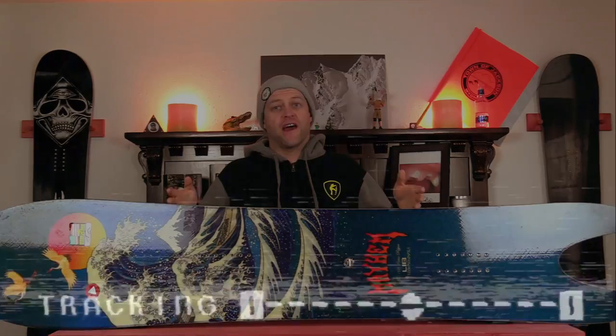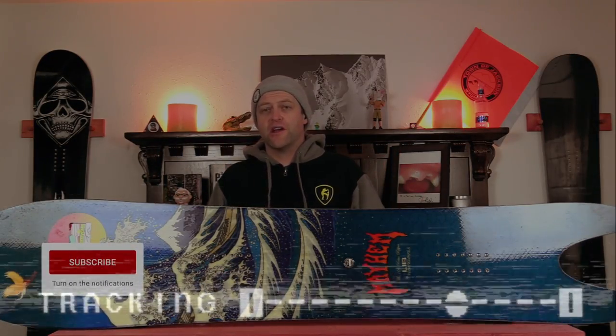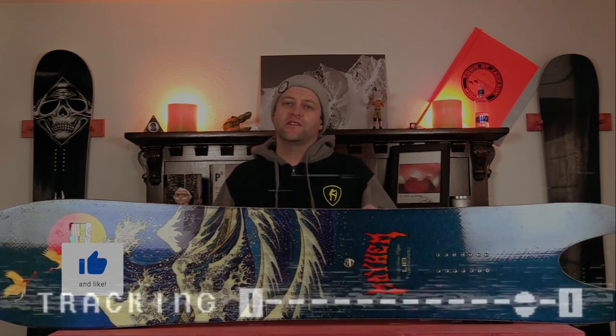Hello snowboarders of the internet. I'm your host Averyn Lefebvre and in this video we're going to be reviewing the Lib Tech Retro Ripper — that's right, the Swallowtail from Lib Tech.